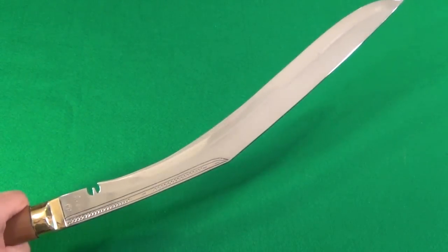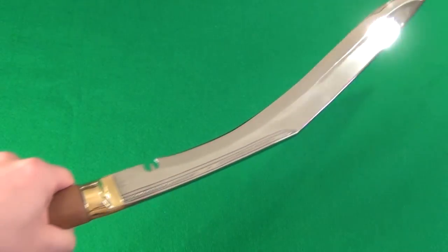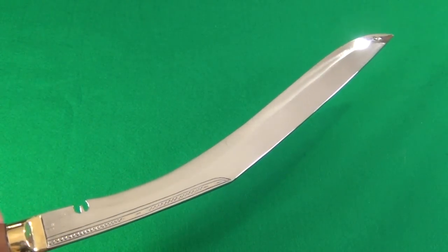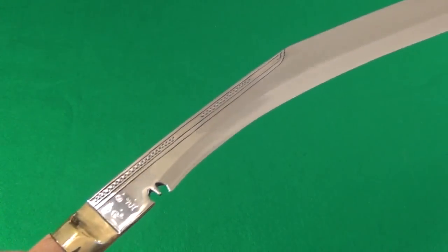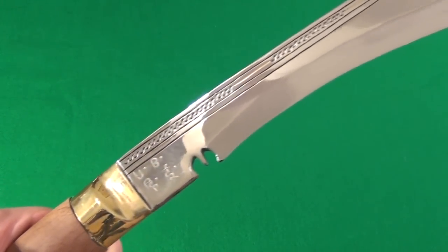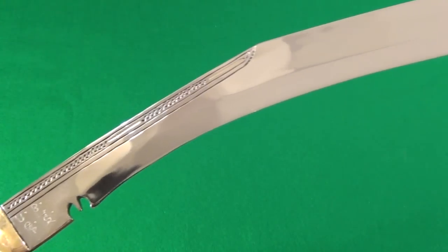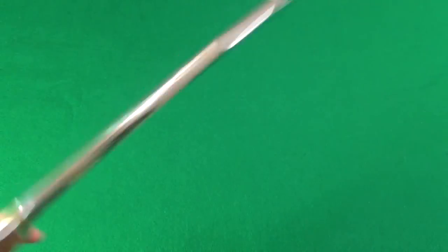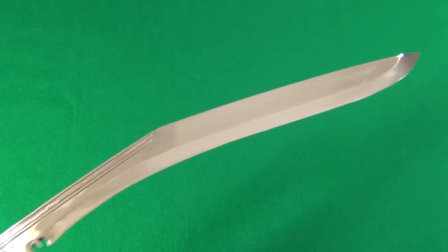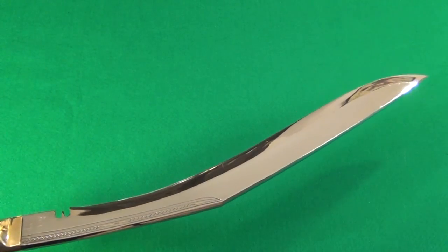Overall, this is the first legitimately made-in-Nepal, authentic Kukuri that I've ever had. I'm very pleased with it, I'm very pleased with Himalayan Imports — that's the website where I purchased it. If you were thinking of getting one of these, you can judge for yourself. I think it's a beautiful piece and it is fully functional. I hope you enjoyed the review!